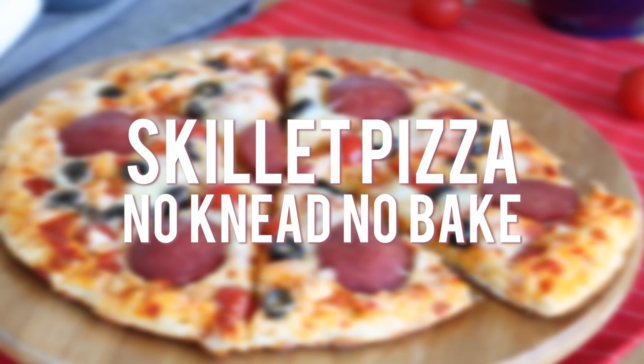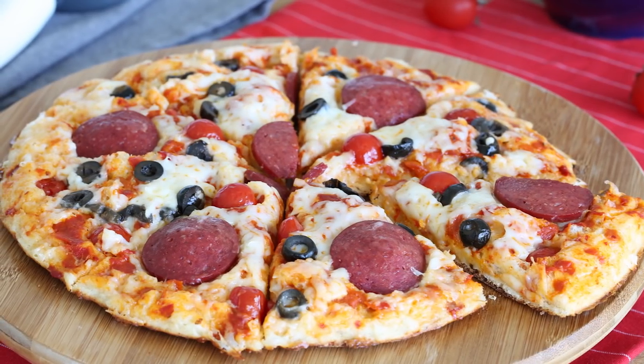Hi everyone, welcome to Neffits TV. This no-mess skillet pizza is quickly done and super delicious.